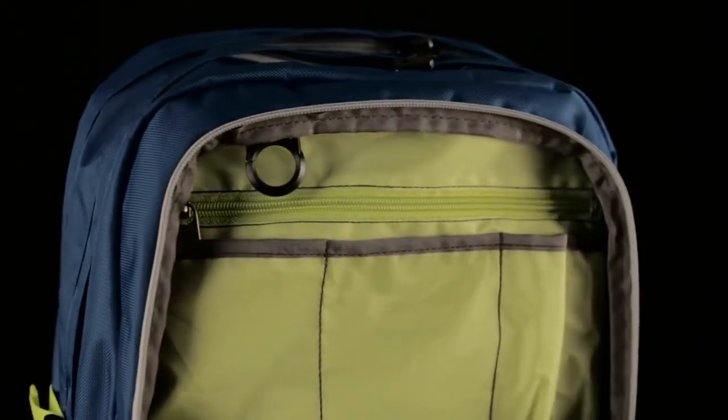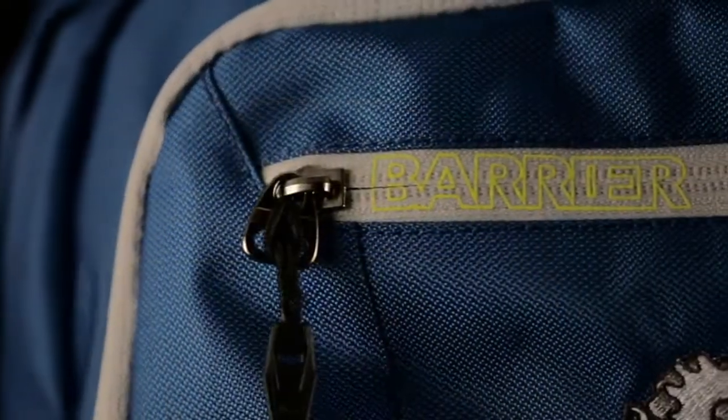Features like the GearTek laptop sleeve, multi-pocket organizer, and barrier zippered tricot lined stash pocket ensure that everything is well organized and even better protected.